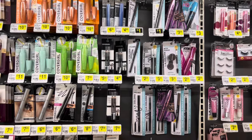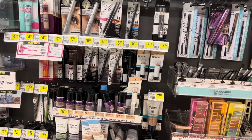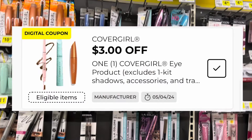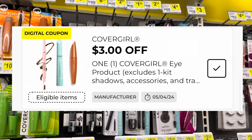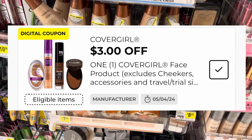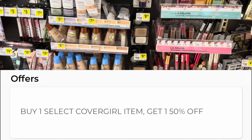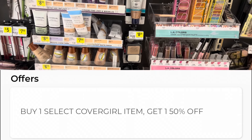The first deal we're going to talk about is going to be on some makeup. Pay really, really close attention to this because there are some details you're going to want to know. We have one digital coupon that is save three dollars on a CoverGirl eye product, and another digital coupon that is save three dollars on a CoverGirl face product. We also have a promotion going on CoverGirl products that is buy one, get one 50% off right now.